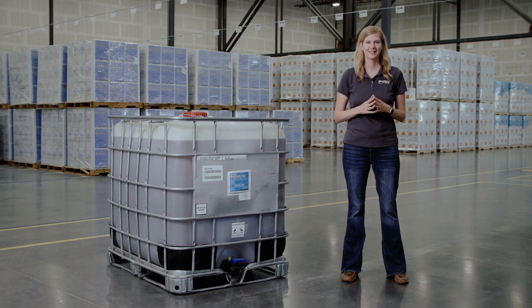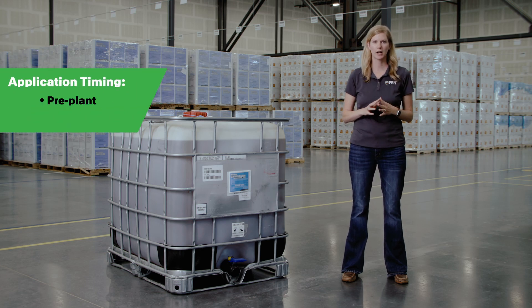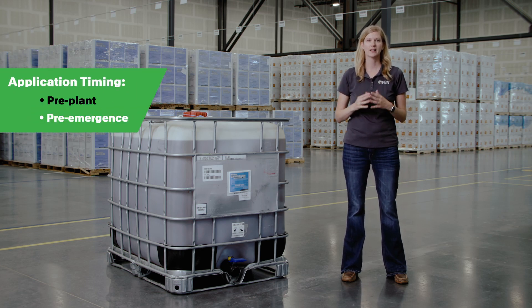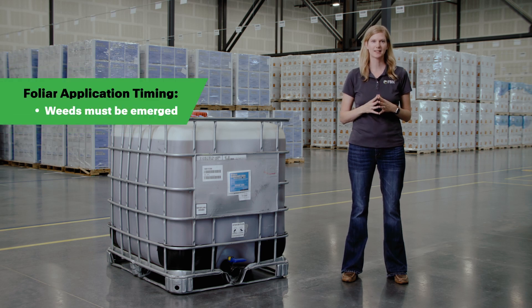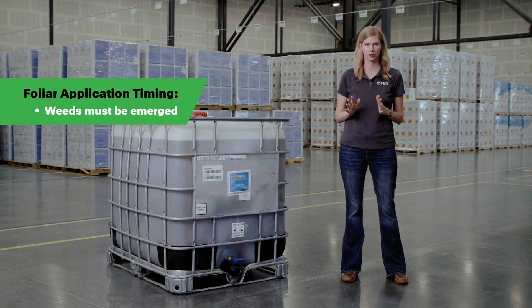Willowood Glufosinate 280SL can be applied before planting or prior to crop emergence. As a foliar product with contact activity, weeds must be emerged at the time of application for complete control.